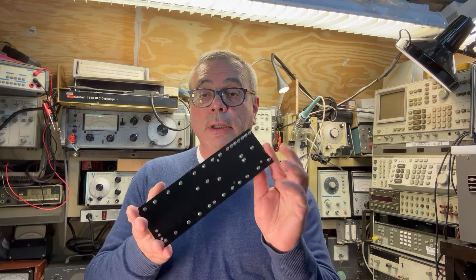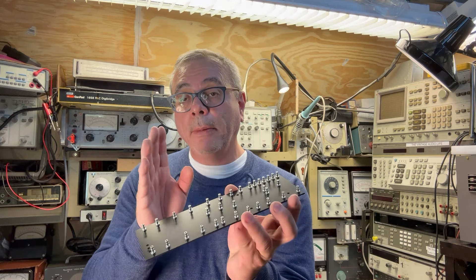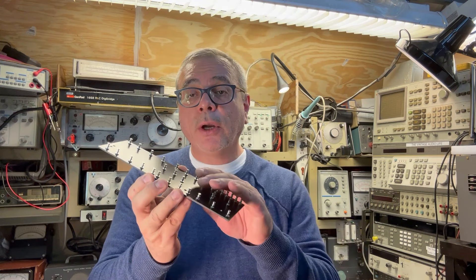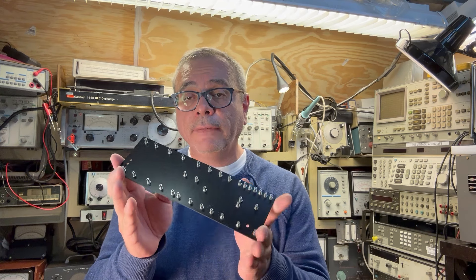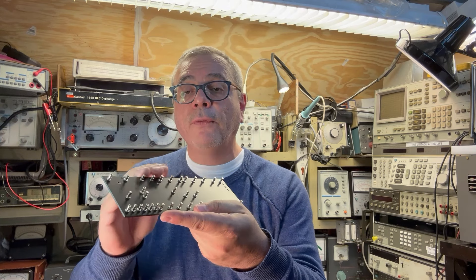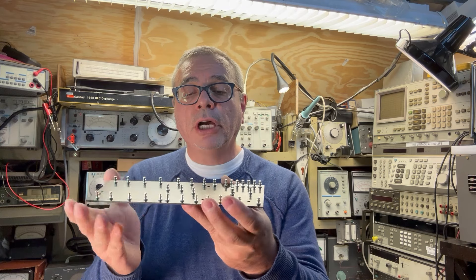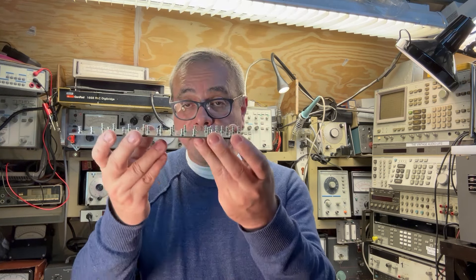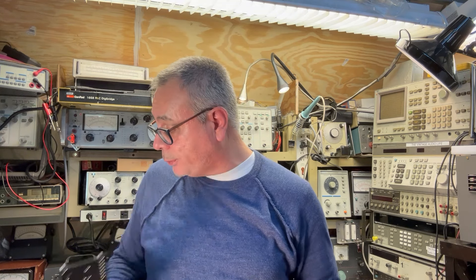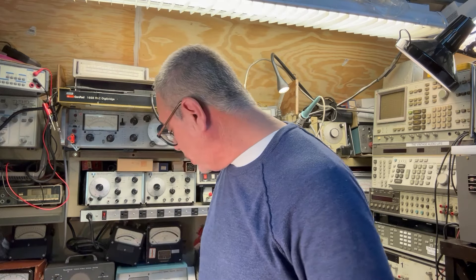I purchased a turret board — a basic turret board meant for the Fender tweed deluxe. I think I paid about $12 plus $4 for shipping. It's a very great turret board — I recommend you go online if you want to put something together. This is superb. It works, it's spaced just enough where the components don't touch or get in the way of each other. I'll put all the links for purchasing this and for printing the schematic in the description below.